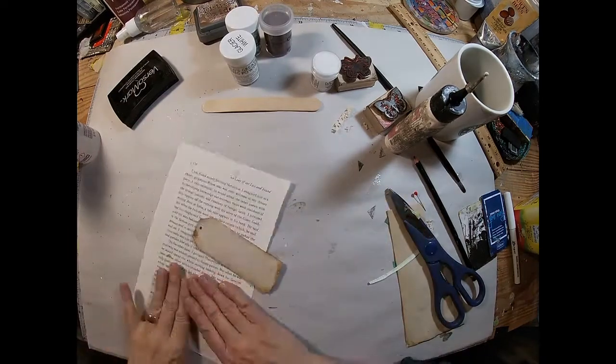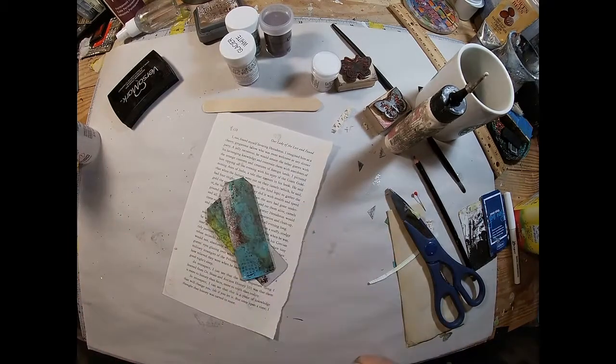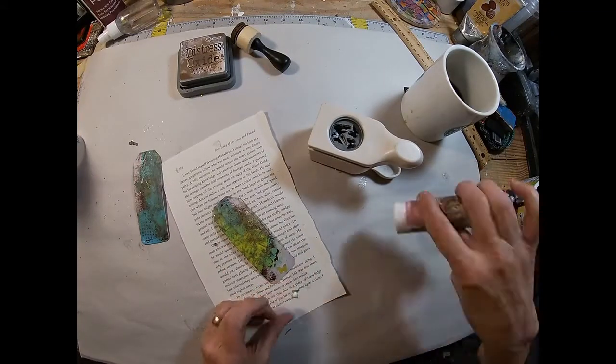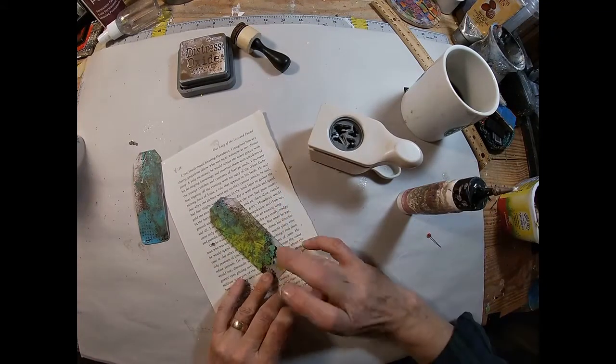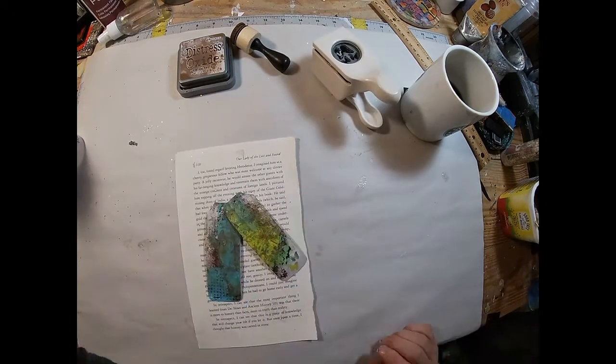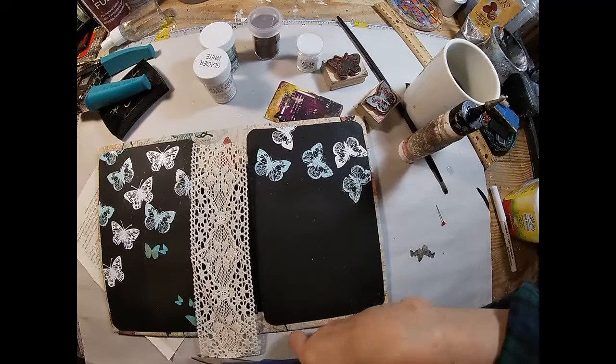Re-punching that hole to go through the piece laid on the back — I probably could have waited to punch that hole, but it's easy to punch through the same. I had those little butterflies left over so I just glued those on.